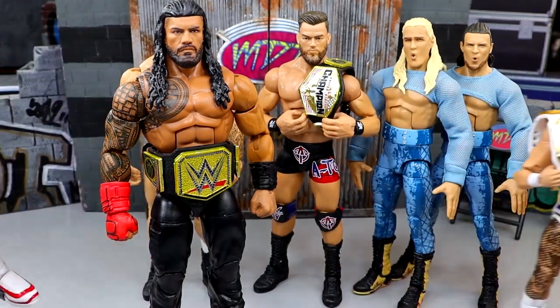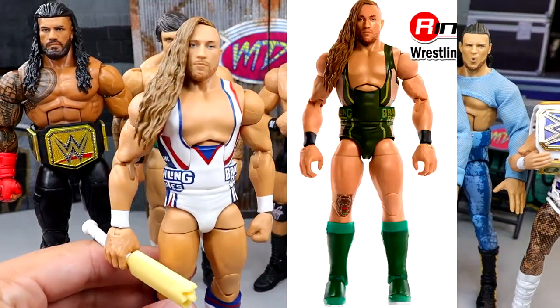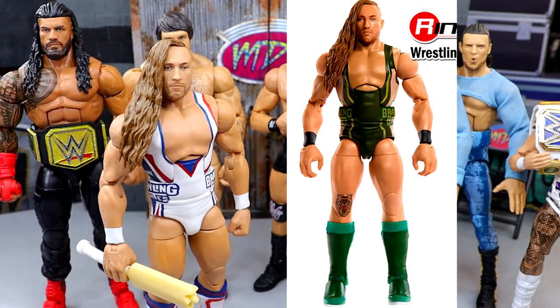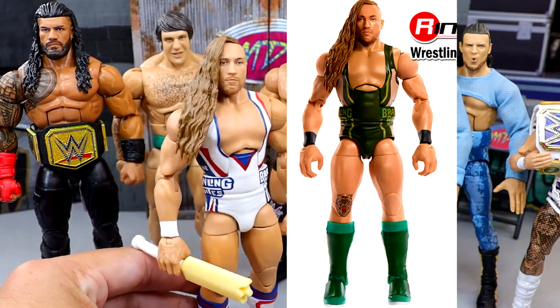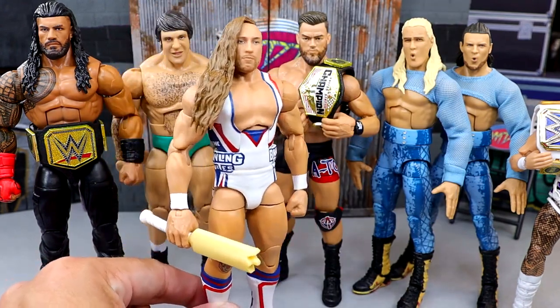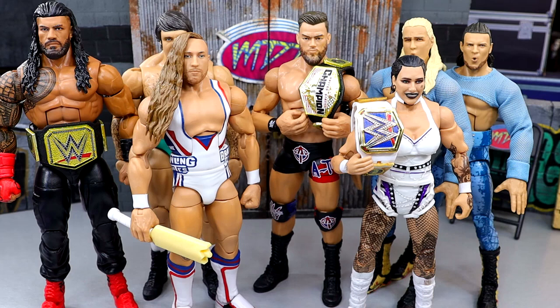The chase figure in this set is Pete Dunn — he's always been Pete Dunn to me, never Butch. He's in a green color which I think is cool. I went through my chase collection recently and I'm actually not missing that many, so I'm going to try to track down that green attire. I'm glad we get two different Pete Dunns. The standard in white is better, but the green is certainly a really cool figure.